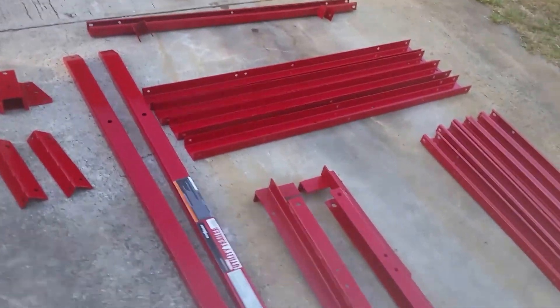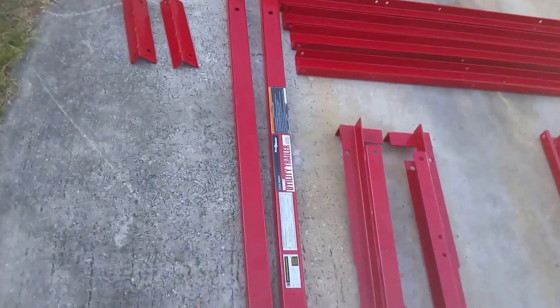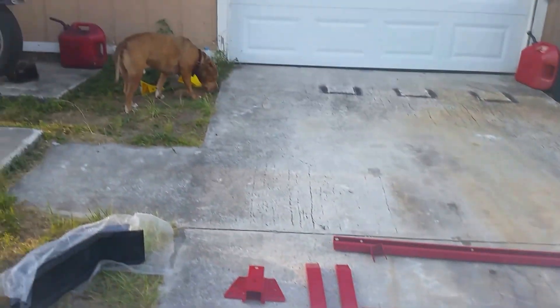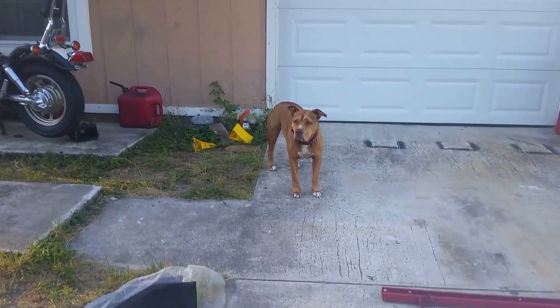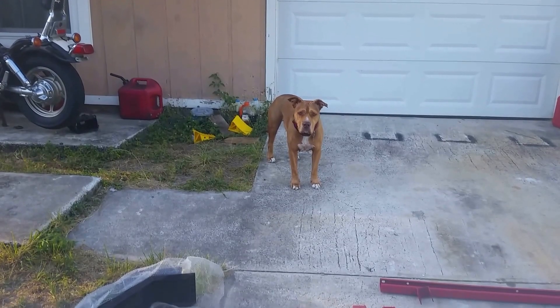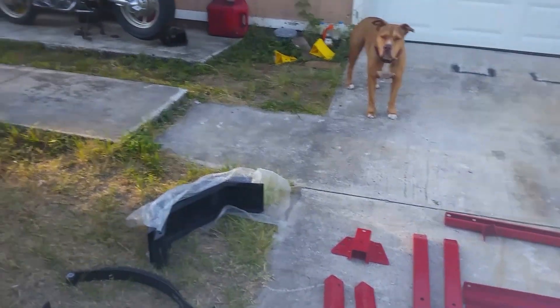I've got my right-hand man — I've got Red. Red's gonna help me put this all together, right buddy? Hey Red, you gonna help me put this together? No? You're not helping either. Still looking for help.